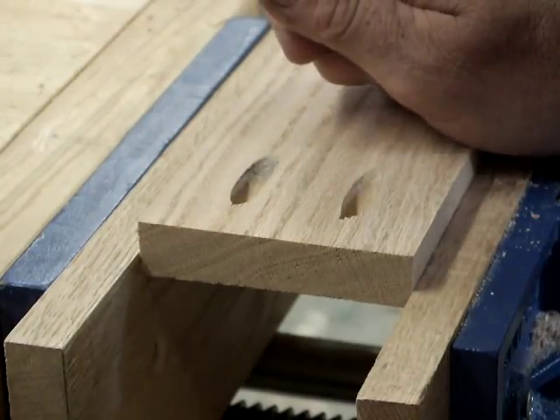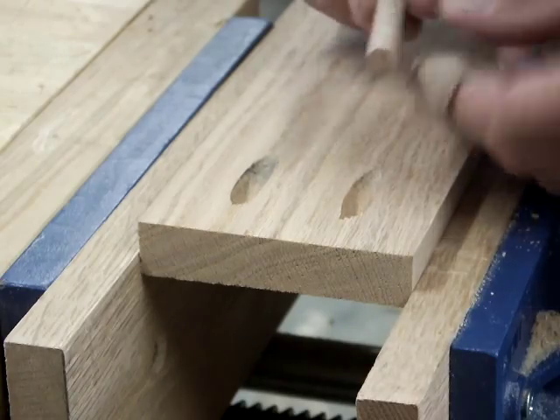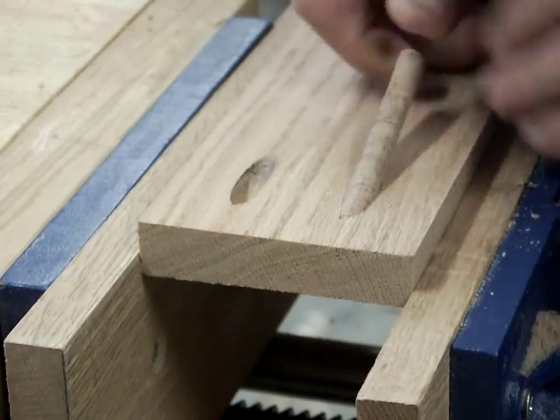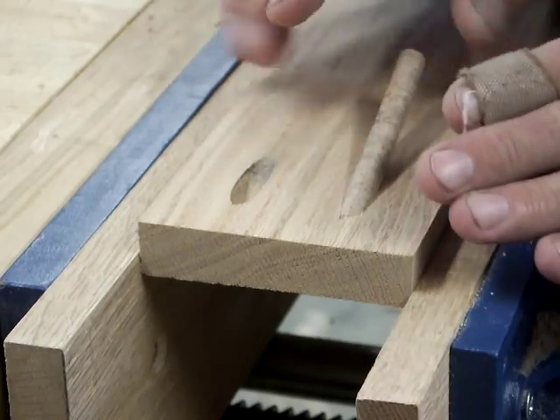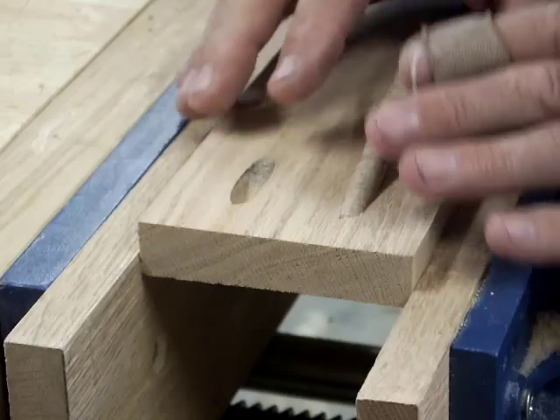Since I'm talking a lot about doweling and plugging holes, what about taking my dowel and plugging a screw pocket? Well, screw pockets are really a subject of a whole other video.